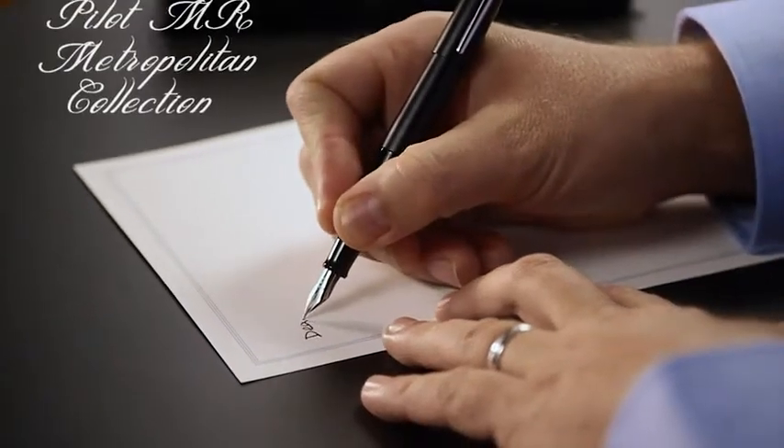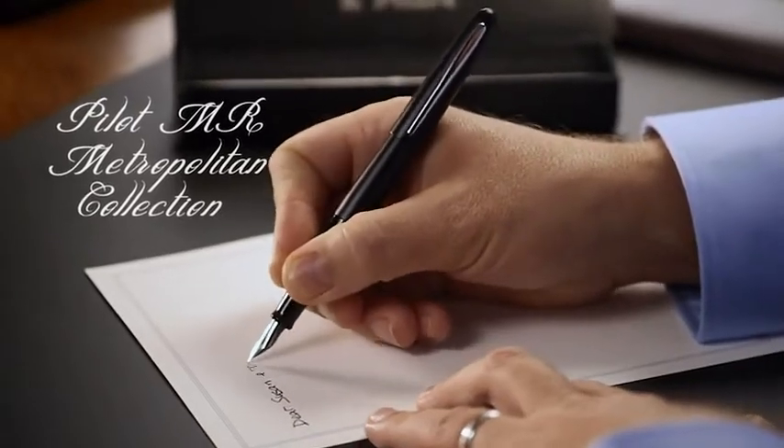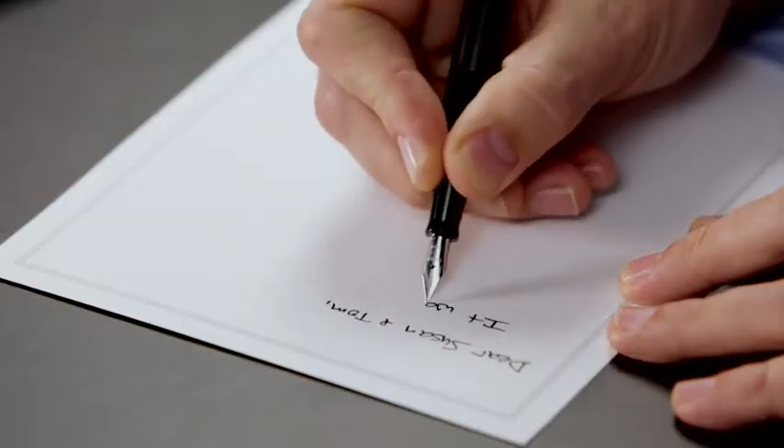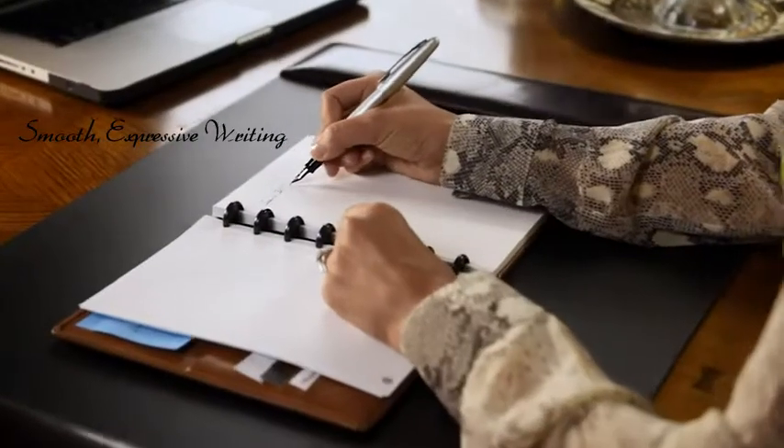Comes Pilot MR. The Metropolitan Collection features extraordinary pens for everyday use. With fluid lines and elegant finishes, the fountain pen's laser-cut nib delivers smooth, expressive writing.